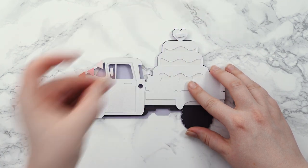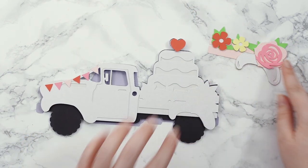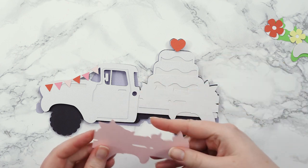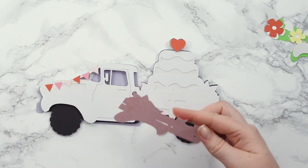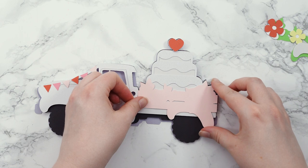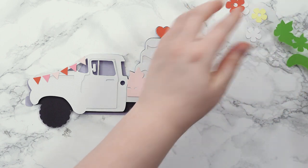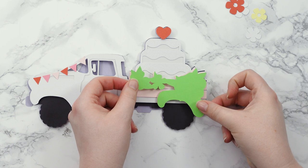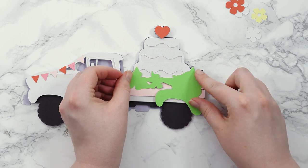Next I'll foam square the heart onto the top of the truck. Then we'll work on the back of the truck, which has quite a few pieces. I want to be careful with the back of the truck that it doesn't end up too thick — otherwise the design won't look balanced against the front and it'll look a little bit off. So I'm going to limit it to just one foam square layer, which will be the flowers. For the leaves, I'll glue those on.